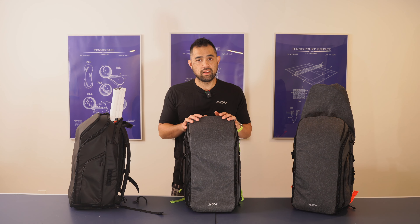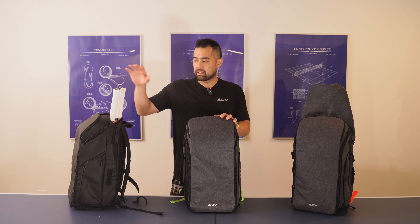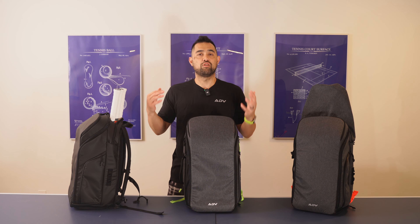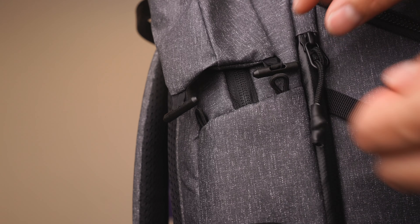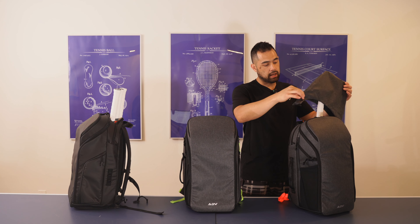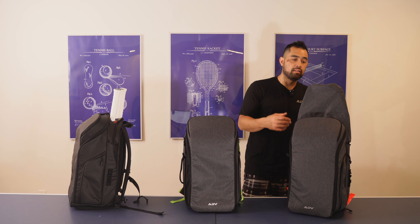The next thing I want to show you is the cape. What we learned in V1 was that a lot of people wanted to protect their handles with a cape, but a lot of people didn't care to either — they like their handles sticking out, no big deal. So we made the cape detachable. The way it works is you have these clips here that attach into a loop, and you have four of them. It's easy to take them in and out, so you have your racket in here and the cape goes right on top, just like that, for secure protection but also easy removal and installation.